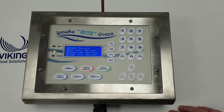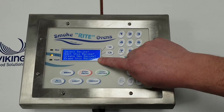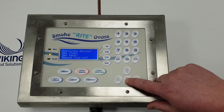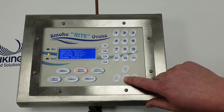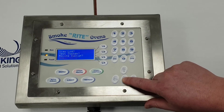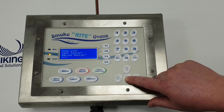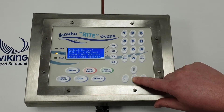The screen shows four different things at a time. We can see 'Select a Recipe', 'Edit a Recipe', and so forth. We simply hit the arrow here and that will take you to the next screen, and then again for the next screen. All these items are listed in your manual. Depending on what options your oven has come with, it will have different features available turned on.